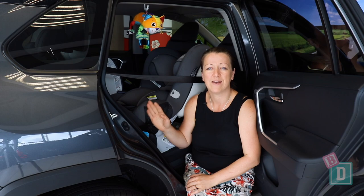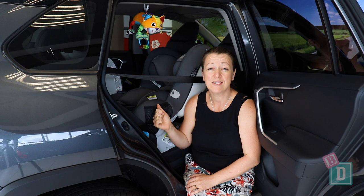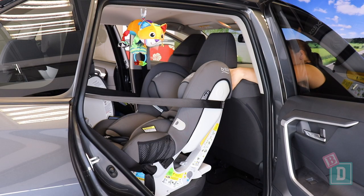I was really nicely surprised that I could fit three child seats in the back here. I tested three forward-facing, as well as two forward-facing and a rear-facing, and they all fitted, so it's really, really good. Legroom is good as well — I could fit a 180cm passenger in front of a rear-facing child seat, so that's really good.